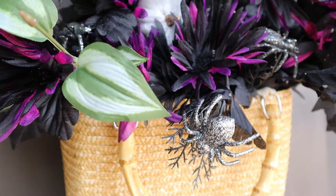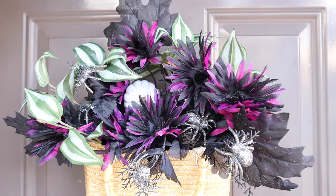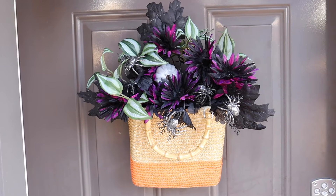I hope you enjoyed this video seeing how I took one purse to make two different wreaths for the front door for two different holidays. Don't forget to subscribe to my channel and give this video a thumbs up and I'll see you next time!